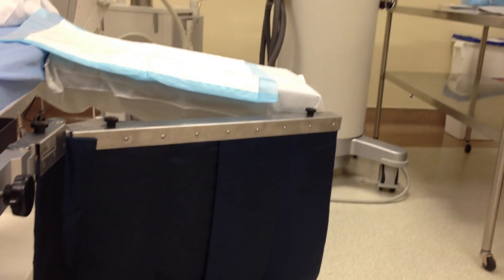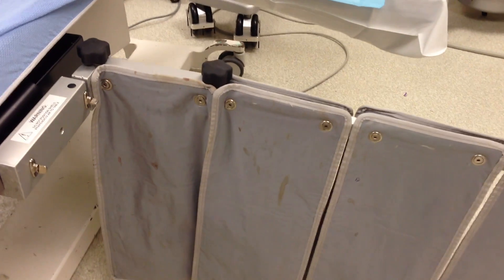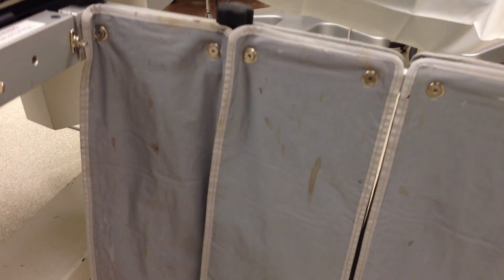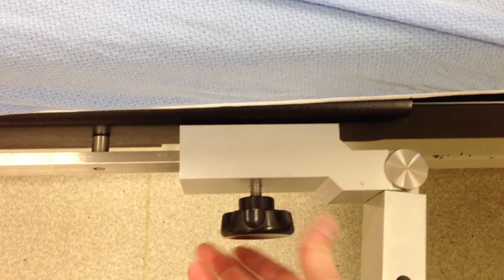We recently installed a side curtain at PIVAC in Culver City. They were replacing an older curtain that was only 0.5 millimeters of protection with one of our Infab curtains. Not only were they able to get a custom length and choose the color they wanted — which was 190 blue rib stop — they were able to replace that curtain in a matter of seconds.